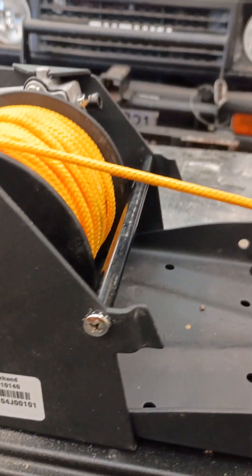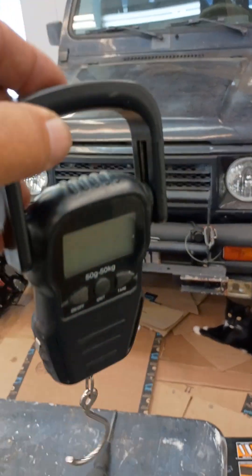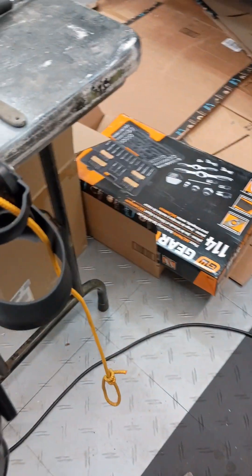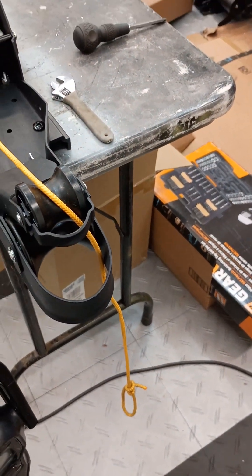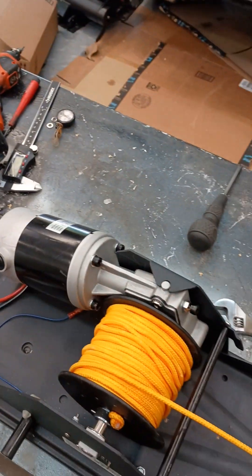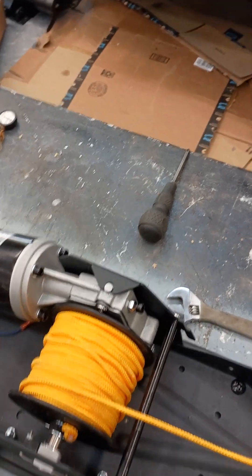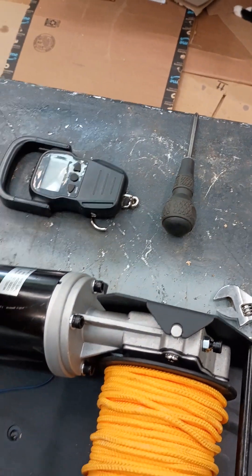I used a scale hung off the end of the rope and measured it to start with. It took 8 pounds to activate the switch, and now it takes about 4.8 pounds — almost 5 pounds. You do the math on the percentages.